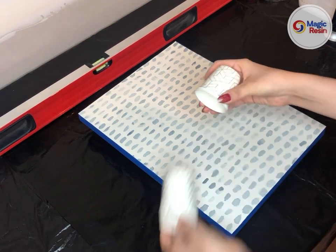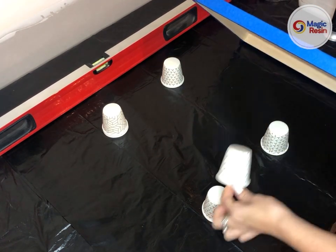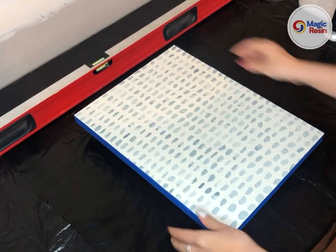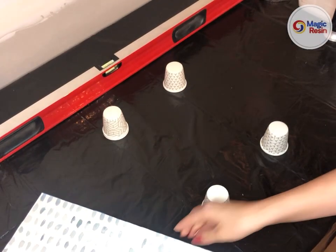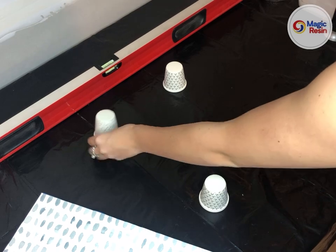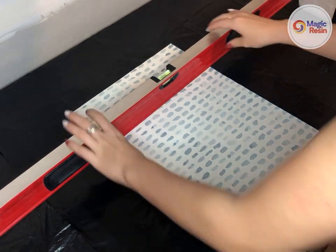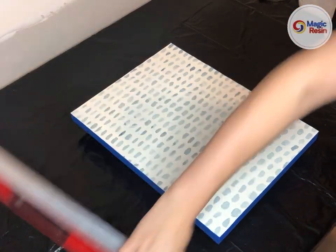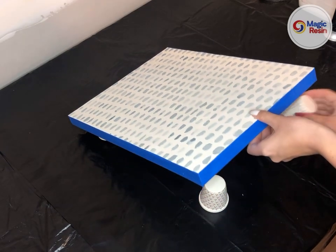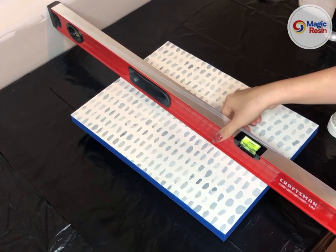So I'll take a couple more bathroom cups and put two here and two here, then check again. It looks like that was a little too high, so maybe just one. And there we go — we're perfect. Then we check this way — we could lift this side a little bit more. And that looks perfect, so now we're ready to get started.